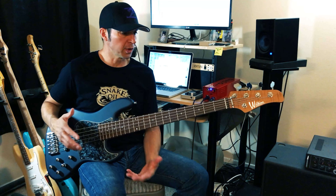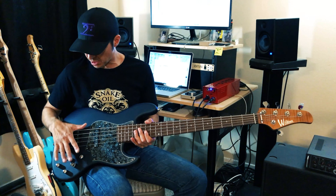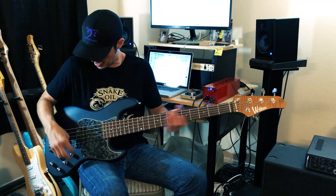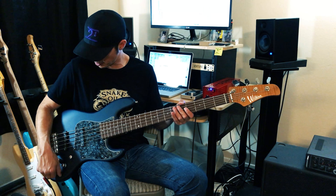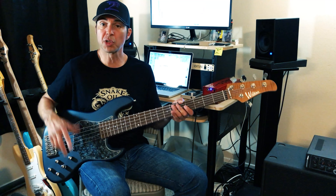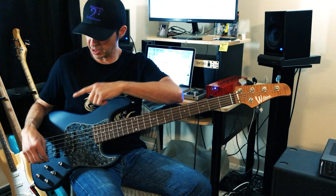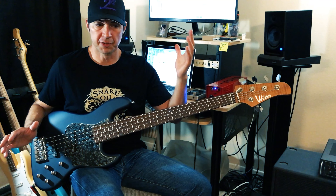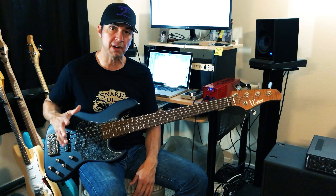I like the Audere preamp a lot, and I like these Aguilar single coil pickups. They are relatively quiet too. With the volume up, there is the bridge pickup by itself, and the neck pickup by itself — and I really don't hear any hum. I do believe this has the anti-hum circuit in it, so it's very, very cool.